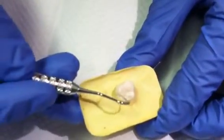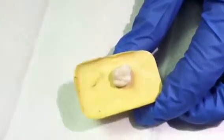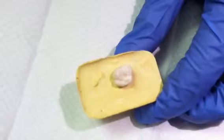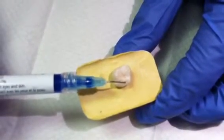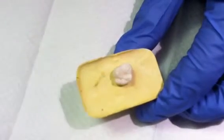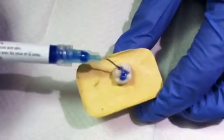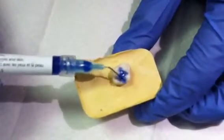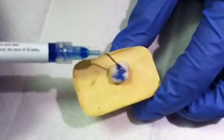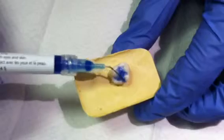Once you're satisfied that all of the material that can be removed has been removed, you're going to apply a gel etchant. You want to be careful not to use too much etchant and only apply the etchant to the grooves in which you're going to be sealing.